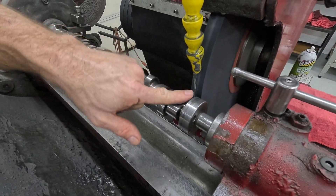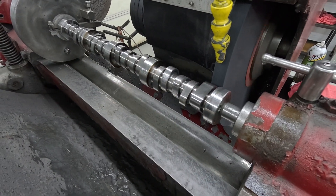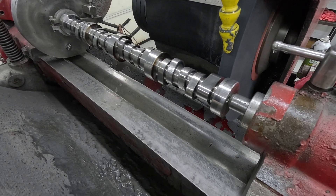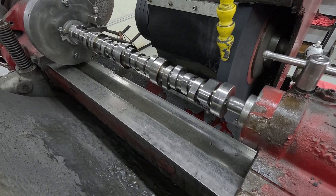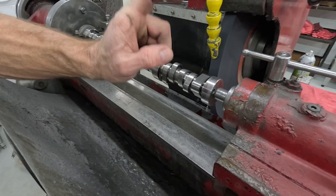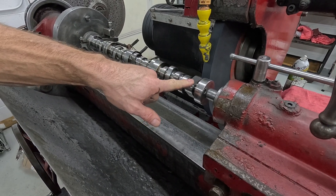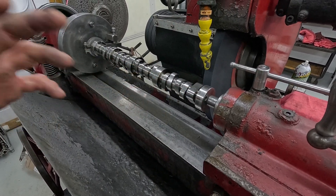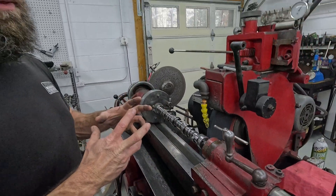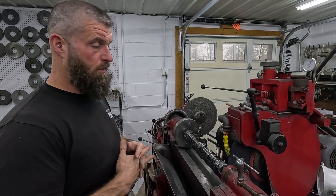Now we've got us a 257 lift. So just for giggles, we'll take it in and put it in the cam doctor — we'll run a stock tri-lobe and a 32% tri-lobe and let you see both of them together at the same time on the cam doctor screen.